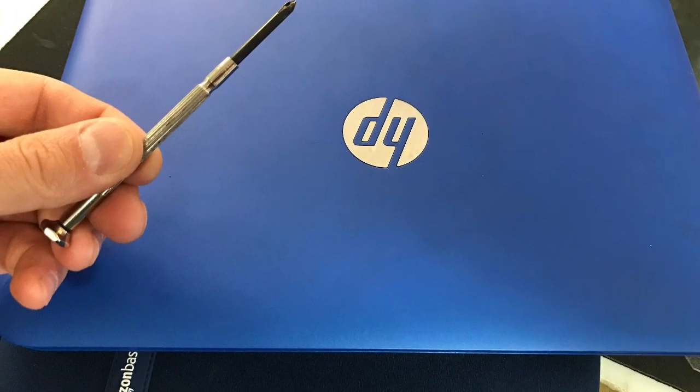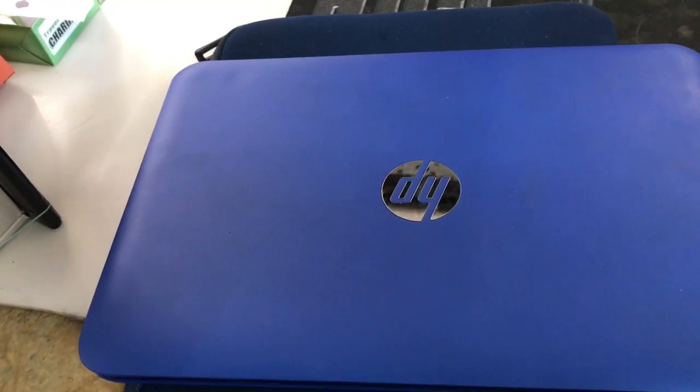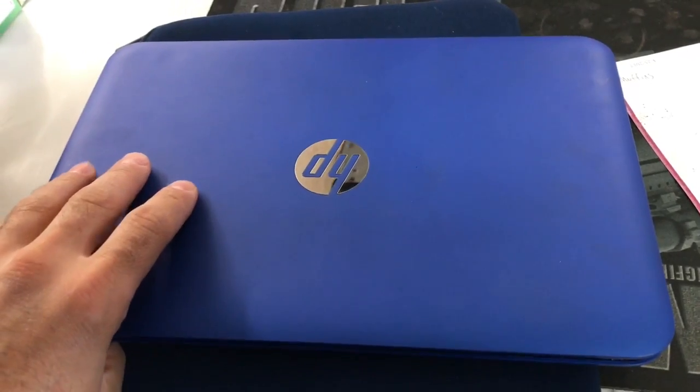I'm going to show you how to get inside your laptop fast and easy. I'm making this video because there's a guy showing this on YouTube and he takes like 10 minutes to show you how to get in here. We just want to get to the point and I'm going to try to make it as quick as possible.